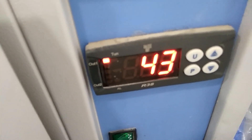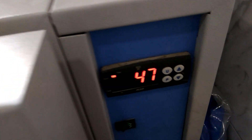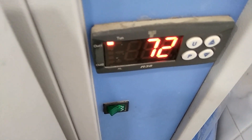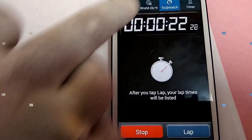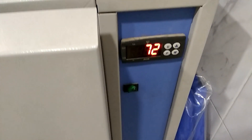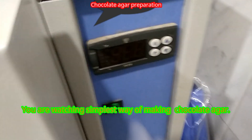The temperature is now fixed at 72 degrees Celsius. Just wait for a few minutes. Wait for 45 minutes, and after completion of this step, switch off the incubator.